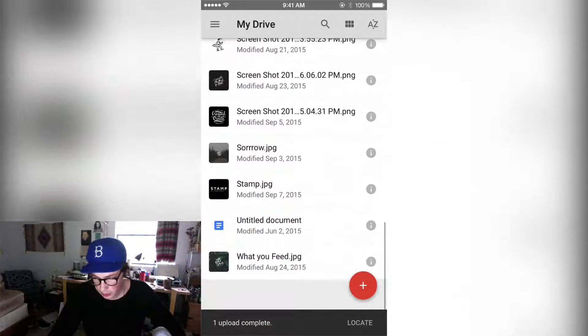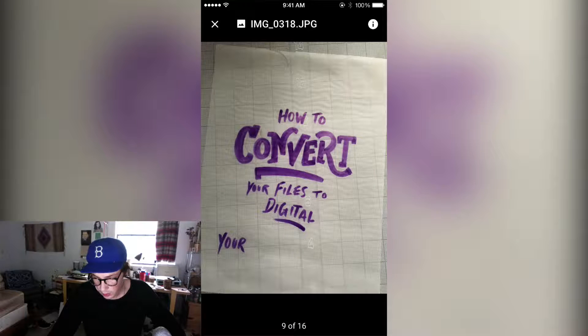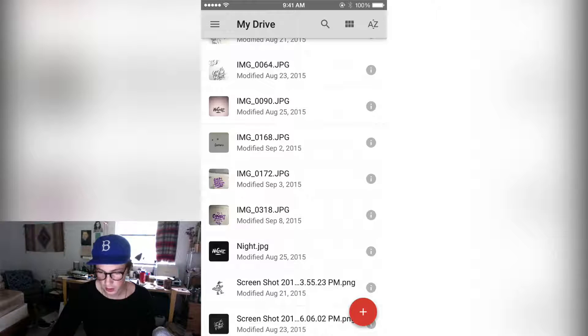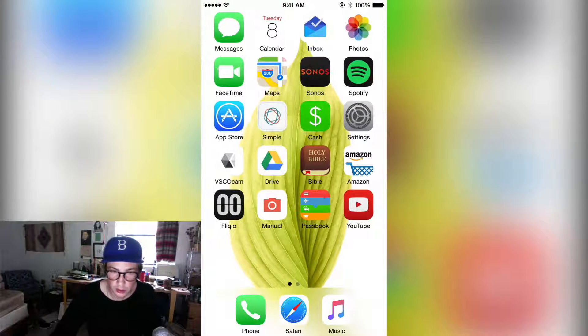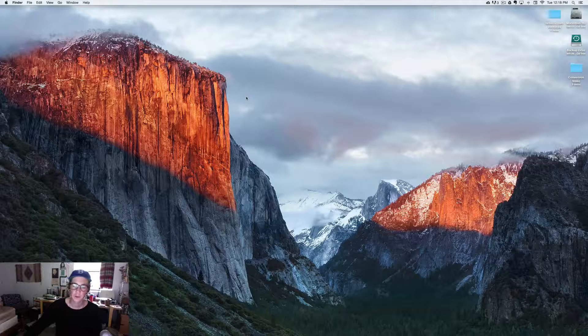Now it should be uploaded onto my computer — and there it is right there. It doesn't really have to be a great picture; as long as there's defined lettering and a little bit of contrast, you know, you can even edit that a little bit on your phone if you need to. Now I'm gonna flip over to the computer and show you how to digitalize this in Photoshop.